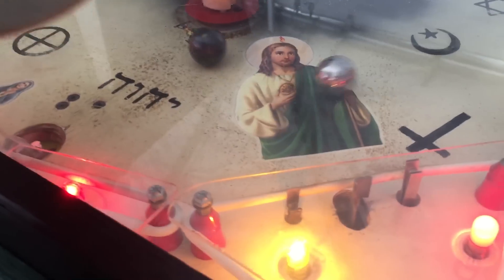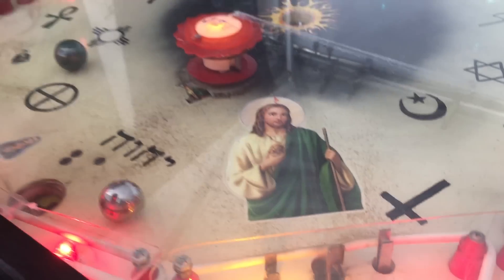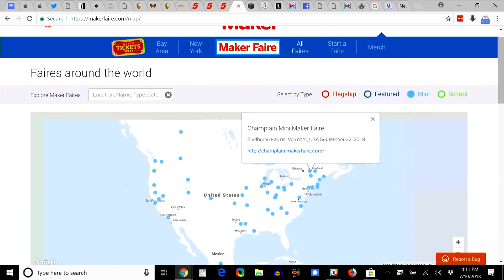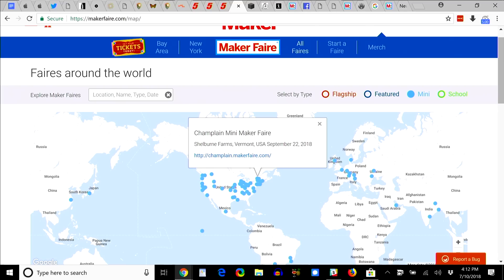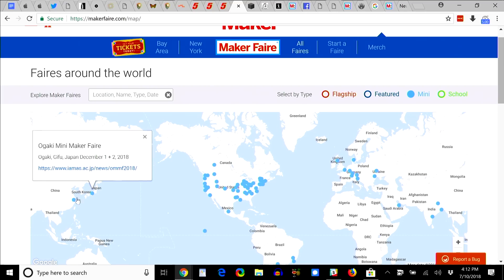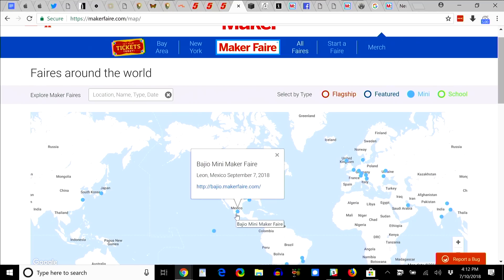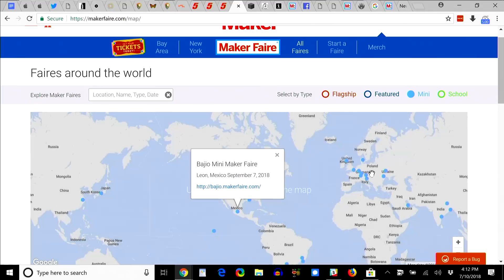Go find a Mini Maker Faire near you and check it out — there are tons happening through the rest of the year across the US, and internationally in Japan, China, Canada, and Mexico. There are makers everywhere, and it's a great community of genuinely awesome people.